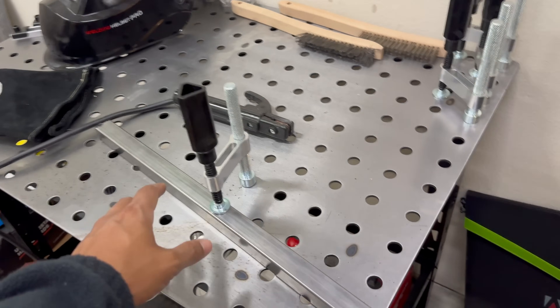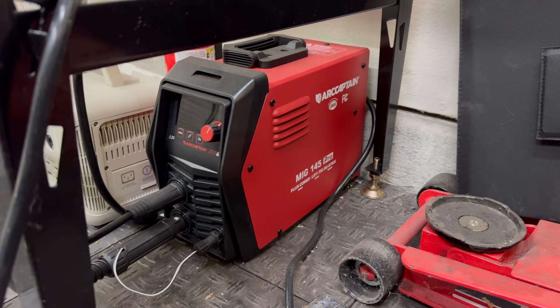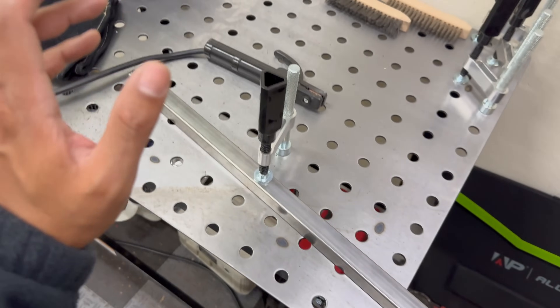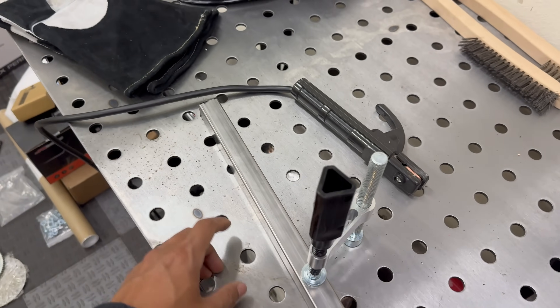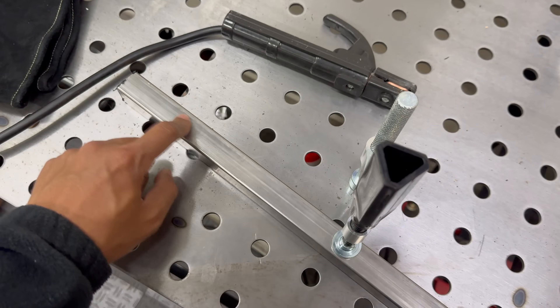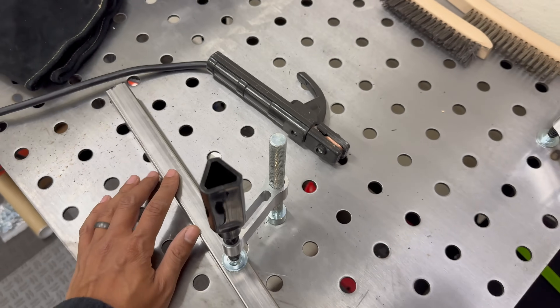I'm actually super new into welding — this is maybe going to be the third time I'm firing up the Arc Captain MIG 145 Pro, which doesn't even have any shielding gas hooked up to it. Things are probably going to look pretty ugly, but I'm going to do some test passes on a spare piece just to make sure that we're at least penetrating the metal all the way before we hop onto the pieces we're actually using on the frame.